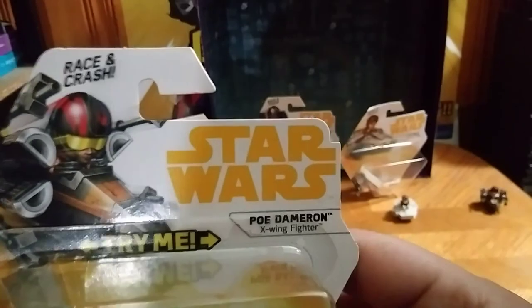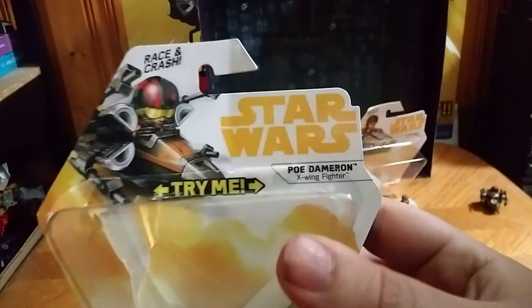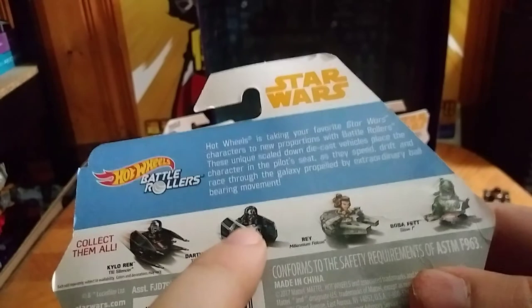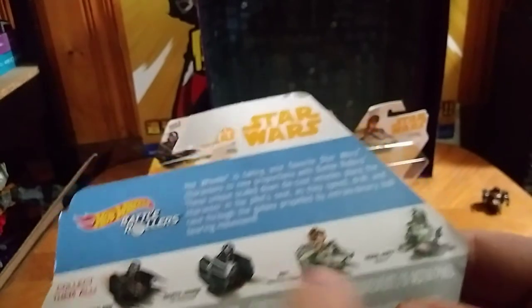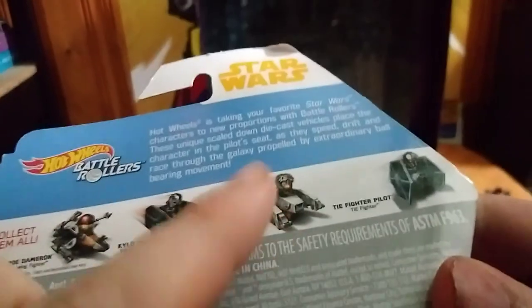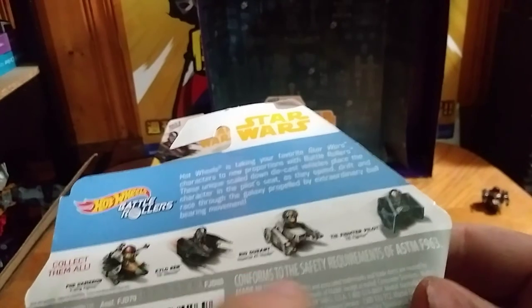And these are Race and Crash Star Wars. It said that on the package, and there's like a whole set of these, so we're going to look at one box. We got Kylo Ren's ship. We don't have the TIE — Darth Vader's TIE. We have the Ray's Millennium Falcon. We don't have Boba Fett. We don't have Ray's Millennium Falcon or Boba Fett. We're going to look at the other ones. We don't have this one, but we have most of these: Poe Dameron's X-Wing, Kylo Ren's Shuttle, and an Imperial TIE Fighter.